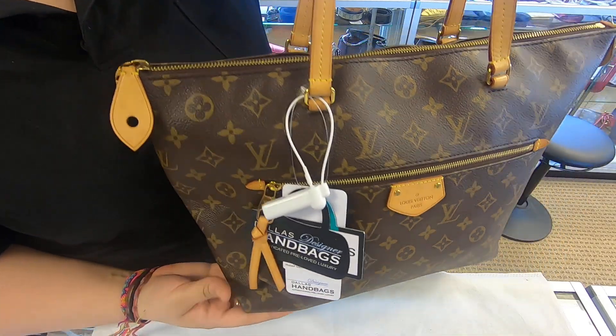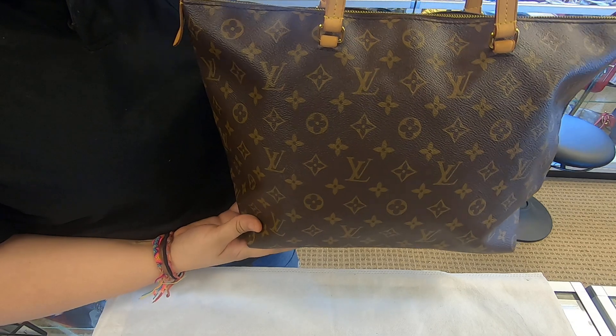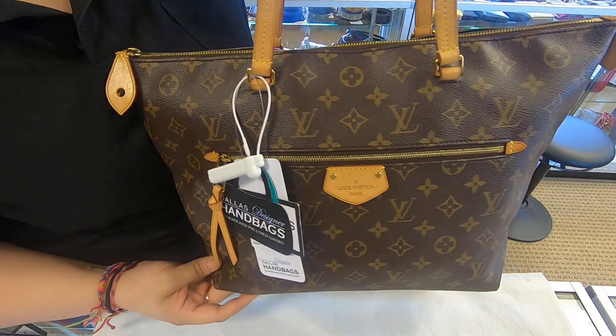On today's video at Dollar Designer Handbags, I will be showing you this Louis Vuitton Aina Handbag. This is the Aina in the MM size.